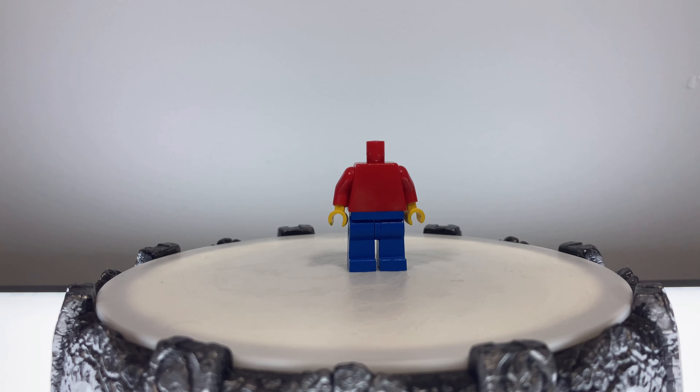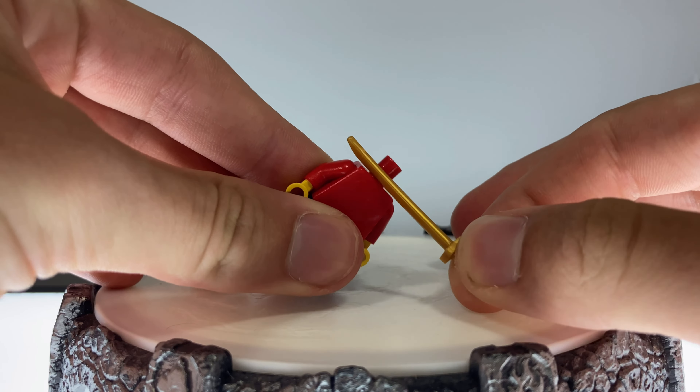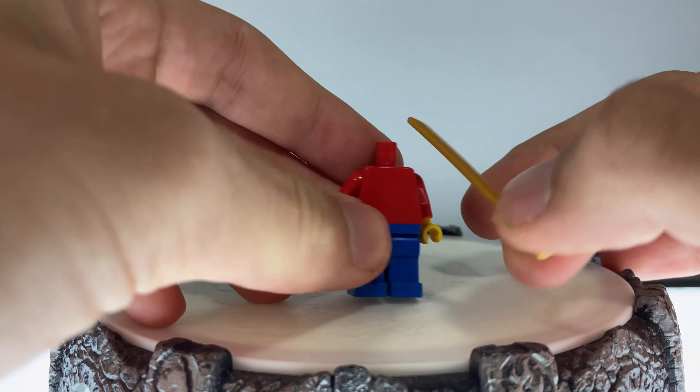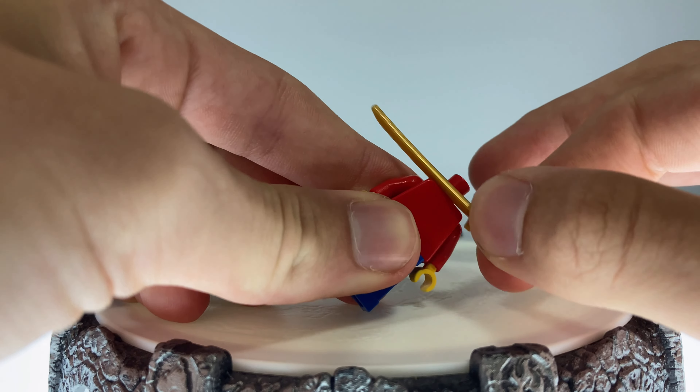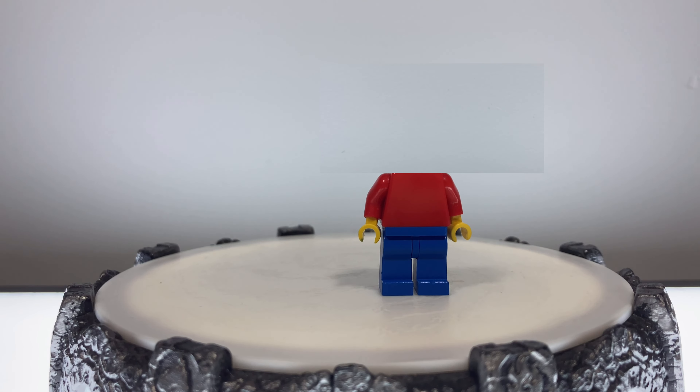I then got a very sharp LEGO blade and precisely and slowly cut off the tip of the head. I'm not going to do it for this one because I already did it. We're going to cut that off — imagine that's gone. Here, it's gone now.